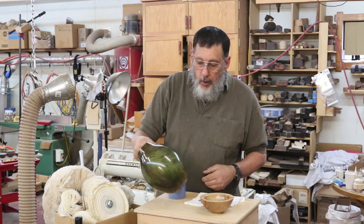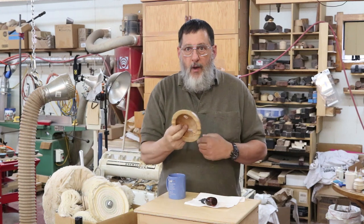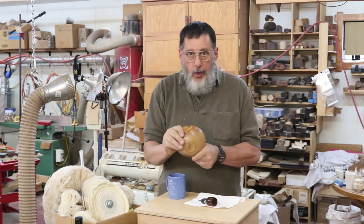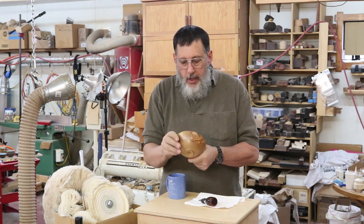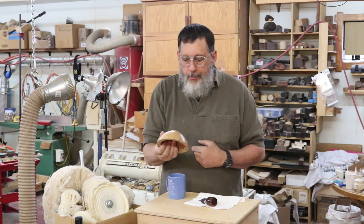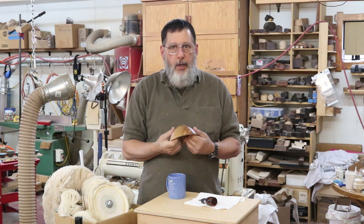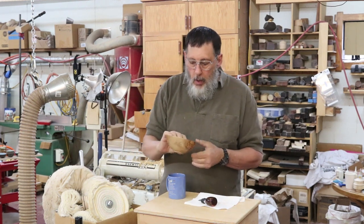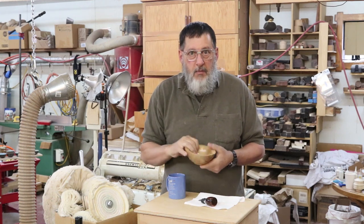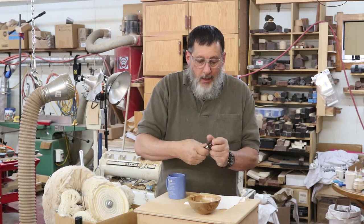Generally, the harder the finish the better the buffing will be, and lacquer is a great subject for buffing — it does a really nice job. This is a little bowl made of olive that I've got oiled. You can buff oil, but you need to make sure it's really hard — let it sit around for a few days — because if you buff it too soon it'll kind of gum up on you. One of the best things you can buff is acrylic.